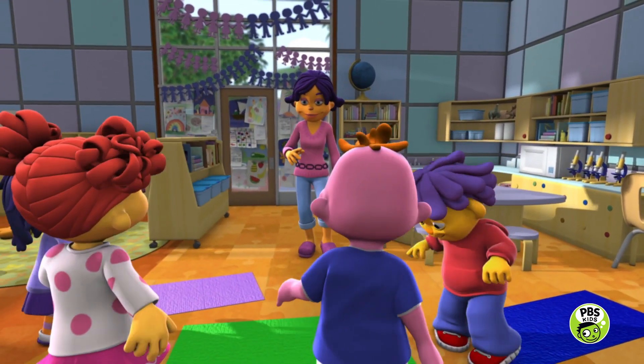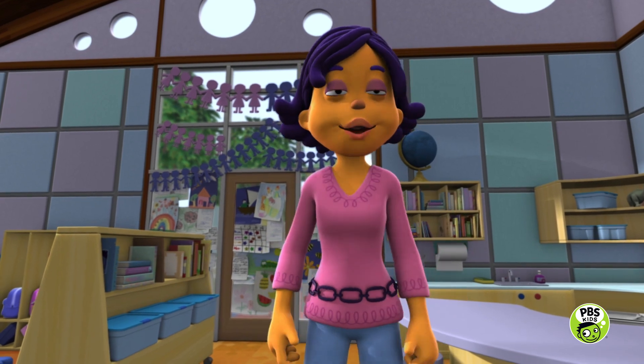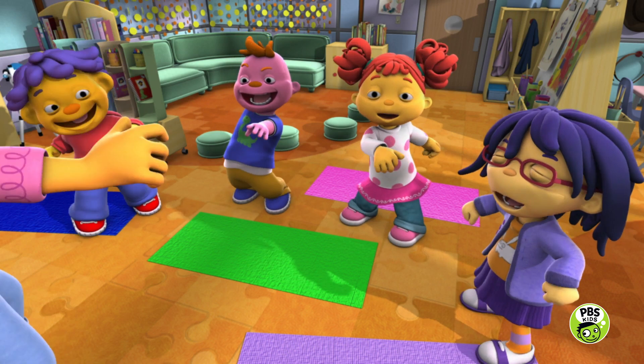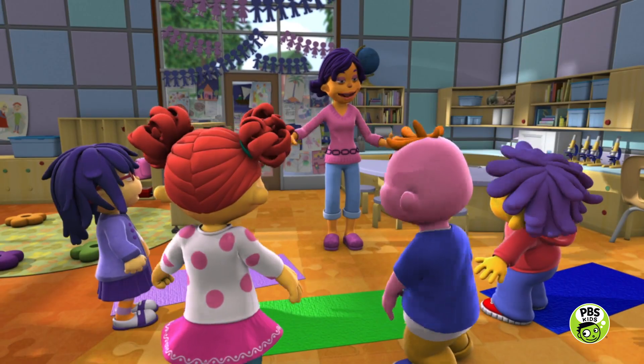We're going to discover a way to get our bodies ready for sleep. First, I want you to wiggle and stretch and get rid of all that extra energy! Okay, wiggle, wiggle, wiggle! Great wiggling and stretching!